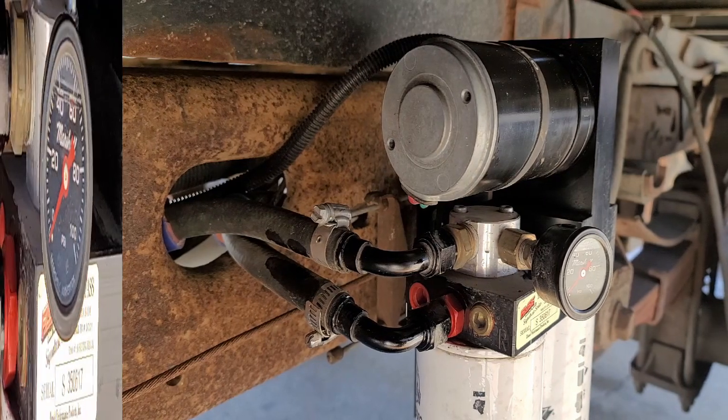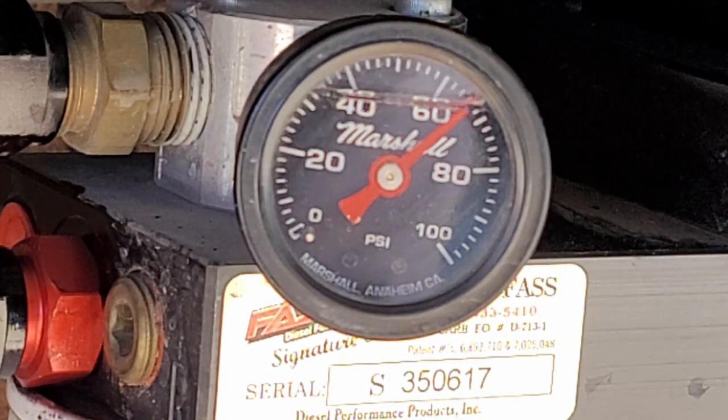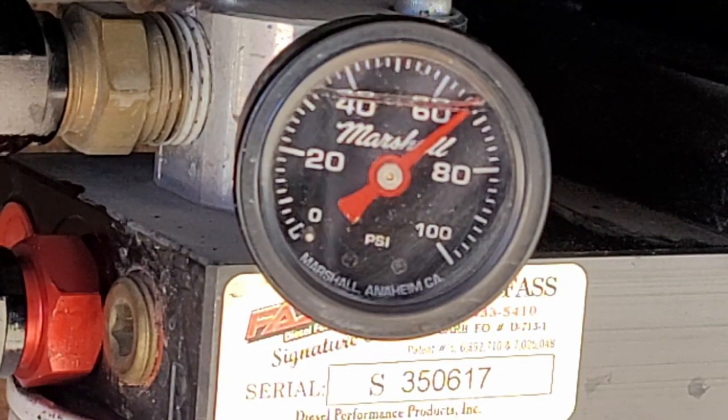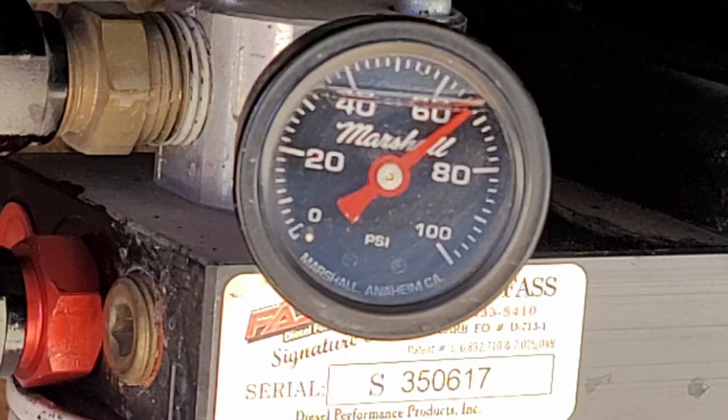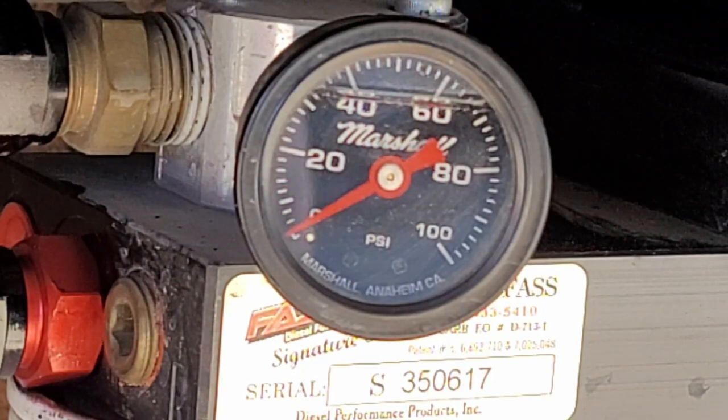We'll see if we get any more fuel pressure out of it — hoping to see over 60. That is exactly what I wanted to see. It looks like we're at 62, 64, 66 — about 66 PSI. That's awesome. That was super easy. I'm going to set you guys up and we'll start the truck and see how she likes the new fuel pressure. That literally took two minutes, very easy to do.